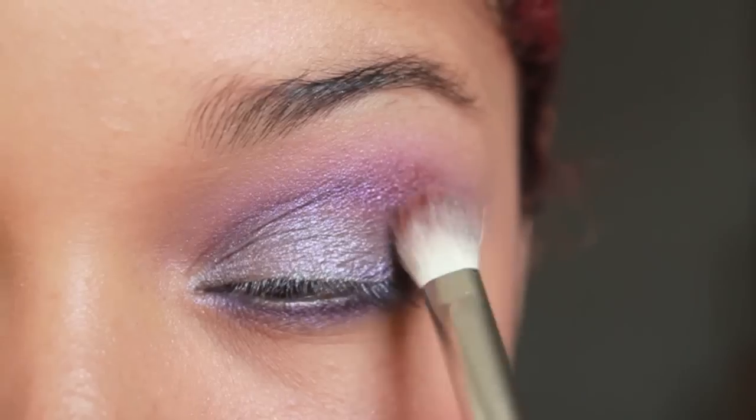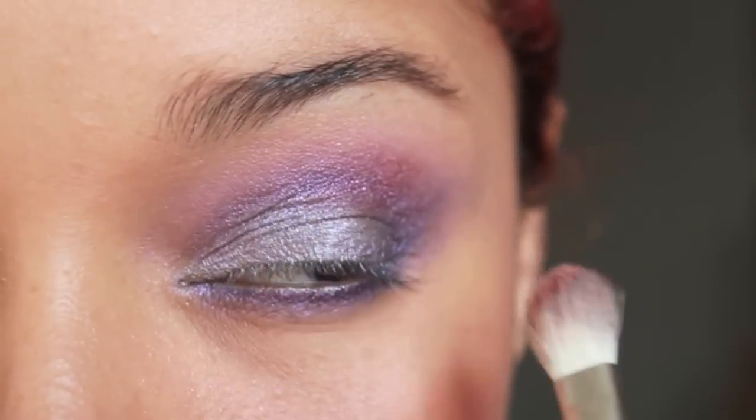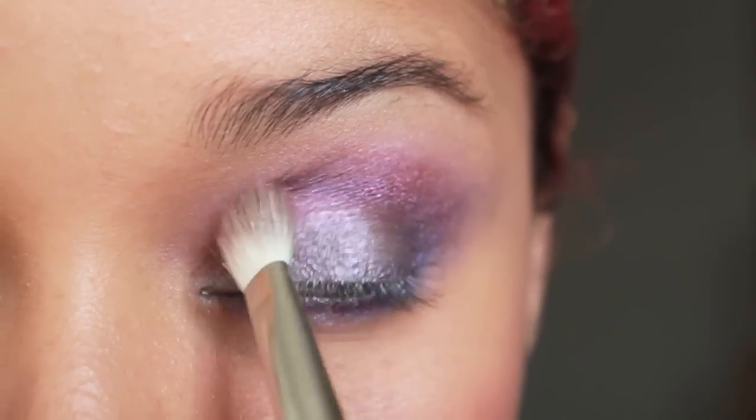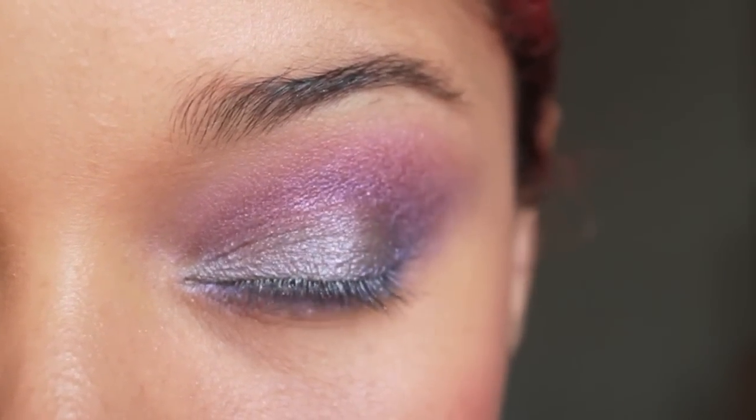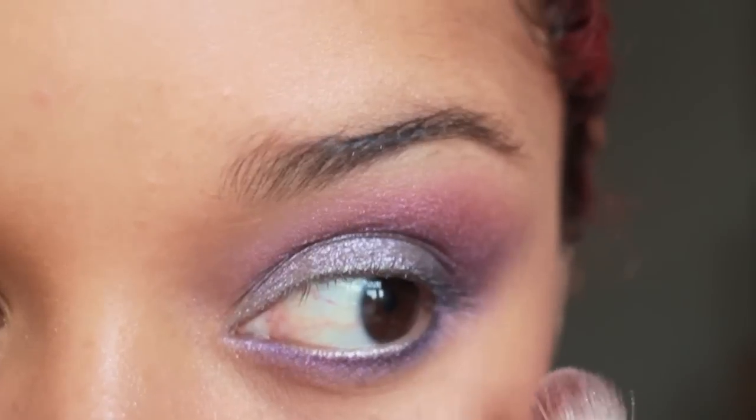Now I'm going to use a mix of pink and plum, and I'm going to apply this on my crease area over the purple, just to warm up the look a little bit.